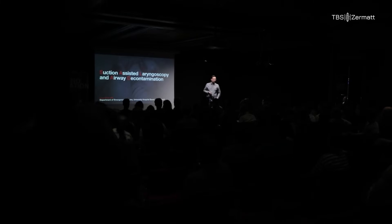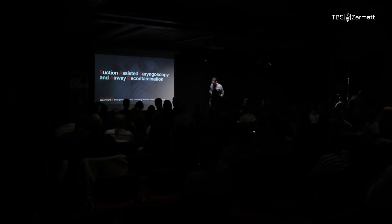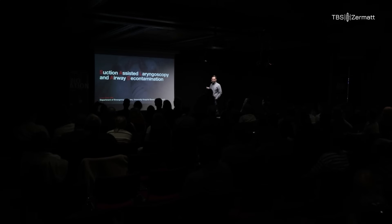I'm a German who recently moved to Switzerland, so I do try to be on Swiss time. I was asked to talk about the suction-assisted laryngoscopy and airway contamination technique. I'm pretty sure most of you will be aware of the technique, so I will especially focus on some pitfalls and indications for the technique. I have no conflict of interest.